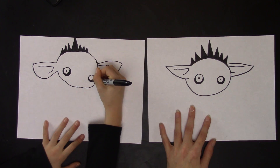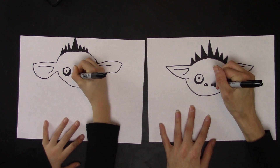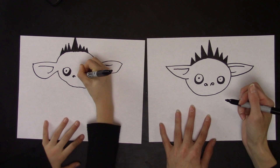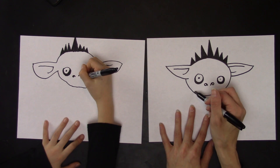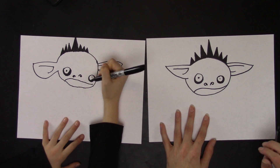Then you're going to draw nostrils, which are like curved lines that make a circle — another curved line to make a circle. Then you're going to draw a mouth, and the mouth goes from one side to the other. You can draw your mouth however you want really.